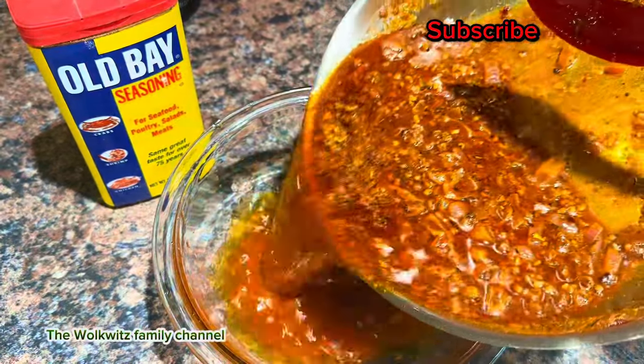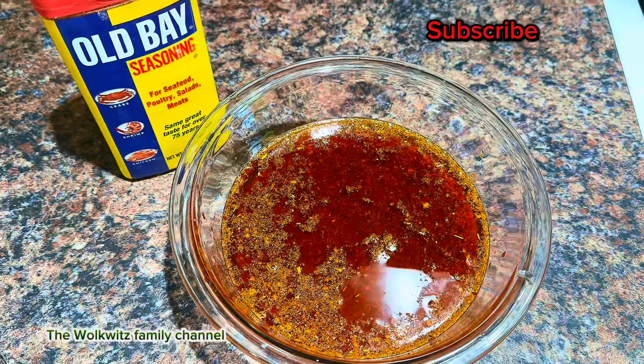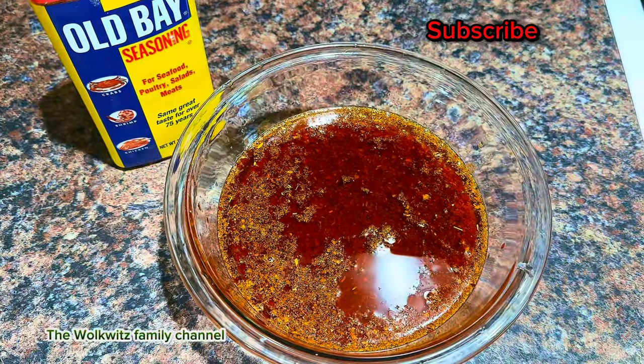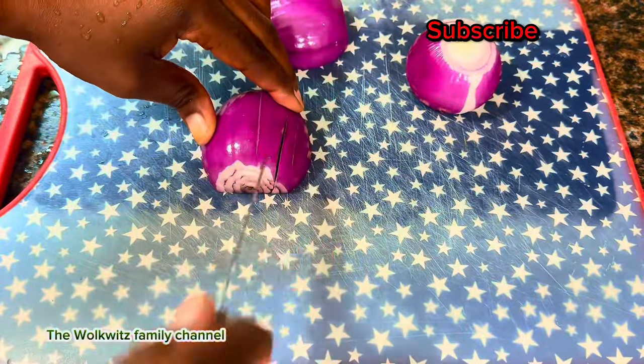Finally, my seafood butter sauce using obey is ready and I'm ready to share it with you guys. This is the best you can find and with fewer ingredients.